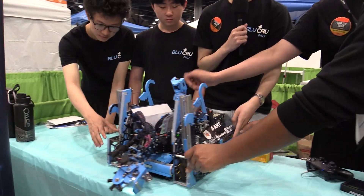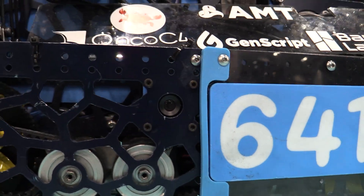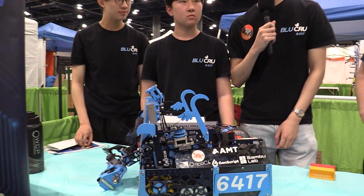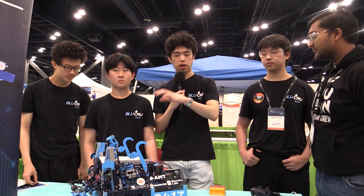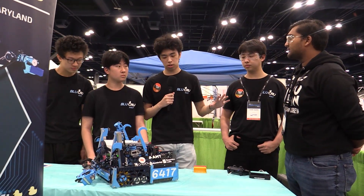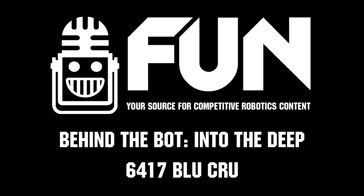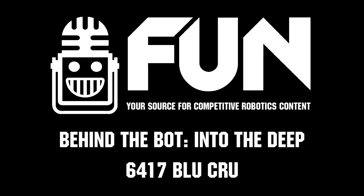We have an ArduCam global shutter camera on the side of the robot that looks for April tags. We use it in autonomous for relocalization after our 5+1 auto when we cross the field, since there's localization noise we want to correct. We also use it to scan for whether our alliance partner is in the way, so the robot won't continue to score in the basket and risk a collision.